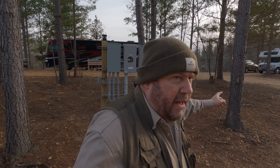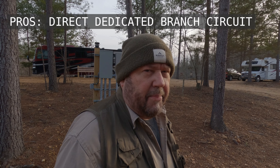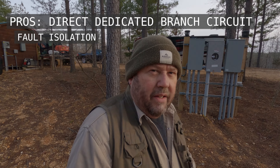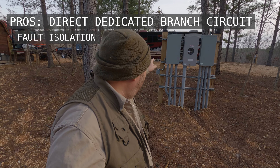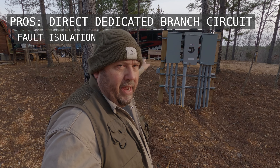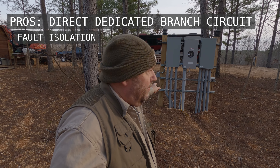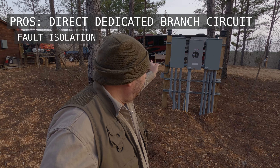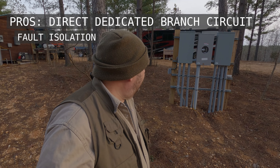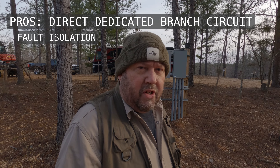We actually have two distribution panels here — one here and one down at the other end. There are a bunch of pros for this solution. The first one is fault isolation. If I have a circuit going from this power panel to that RV site and there's a problem with the wiring, it shorts out, or there's a problem with the pedestal, just this breaker gets tripped. It only trips the breaker for that one RV site — it doesn't trip the main breaker for seven, eight, or nine sites.